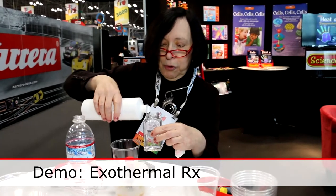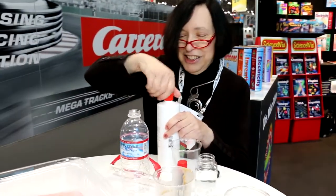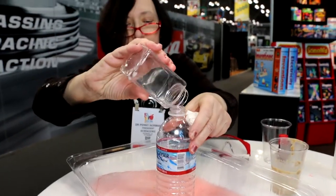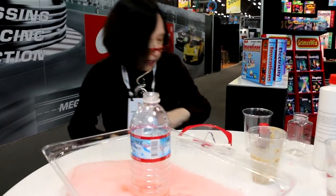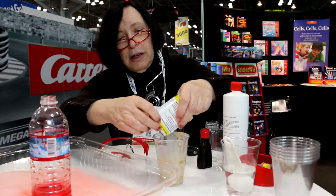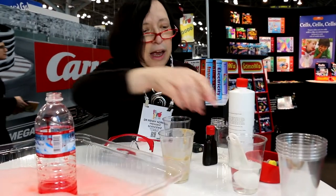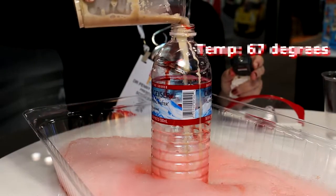I'm setting up to do an exothermal reaction. In chemistry, there are some reactions that require energy, and some that will actually release energy in the form of heat. So we're going to take the temperature of this reaction. I'm starting with hydrogen peroxide, H2O2. I'm going to add soap — that's going to make it a little more toothpasty. I'm adding some red color. Now I'm taking some baker's yeast; we're going to release some oxygen and water from the hydrogen peroxide. This is the catalyst, and it takes three tablespoons of water. This is an infrared thermometer included in the science kit. The temperature right now is 67 degrees Fahrenheit.